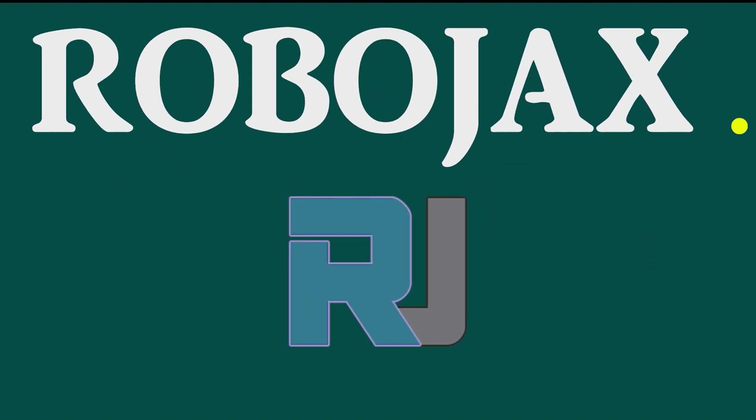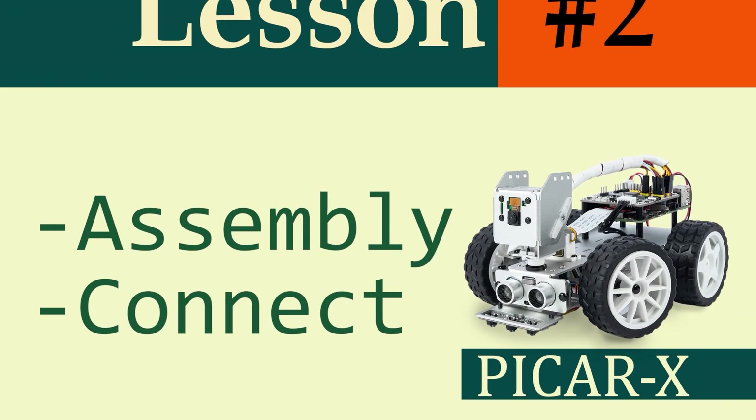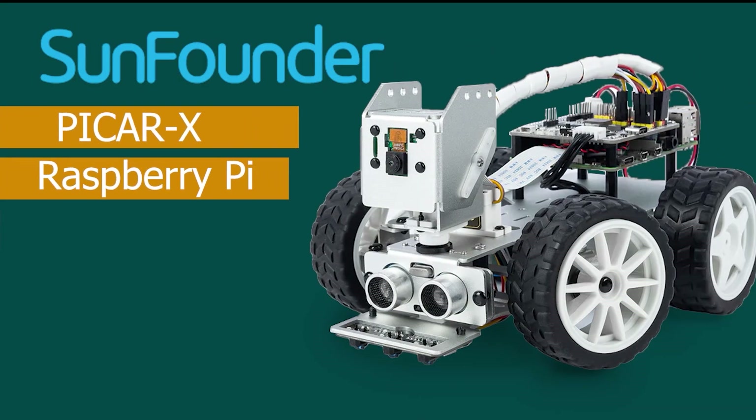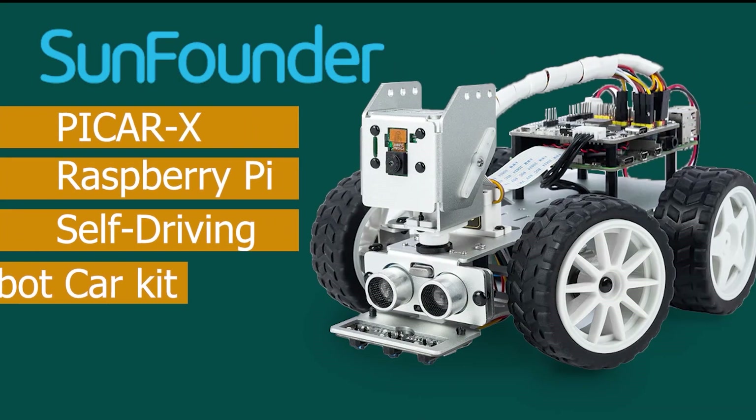Hi, welcome to a product tutorial by Robojax. This is lesson two of SunFounder's PiCar-X Raspberry Pi self-driving robot car kit.